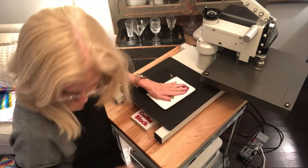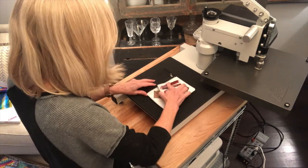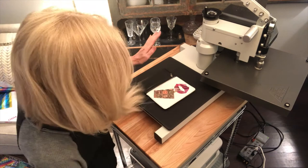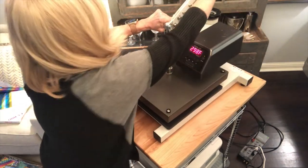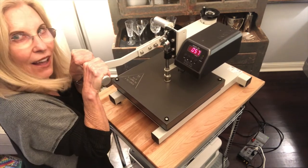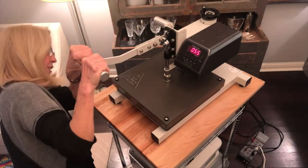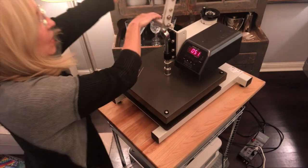Oh, that did really well! Except I think I'm supposed to cold peel this, so I'm going to press it for a couple more seconds. Now I'm gonna cold peel it. I forgot to allow for the width of this thing.